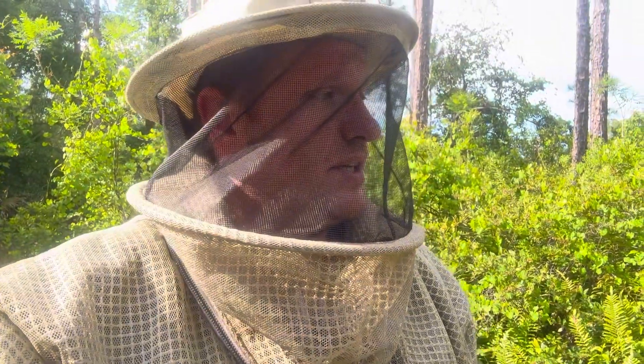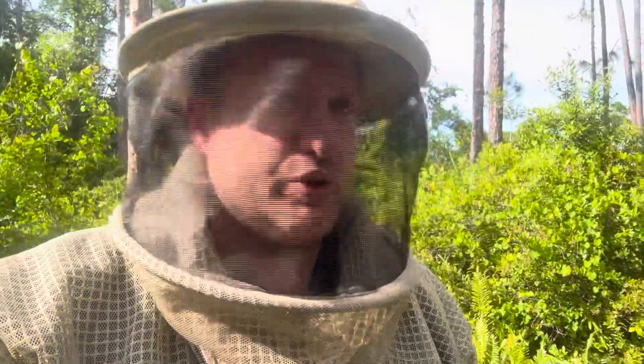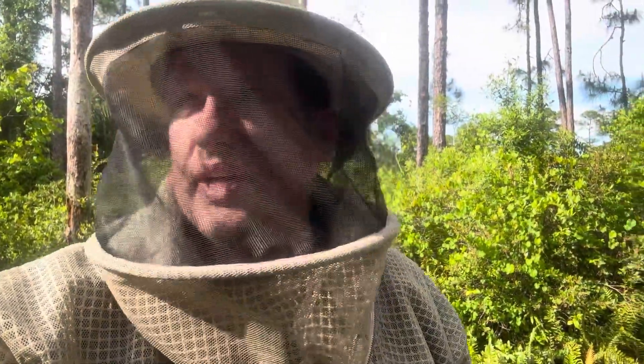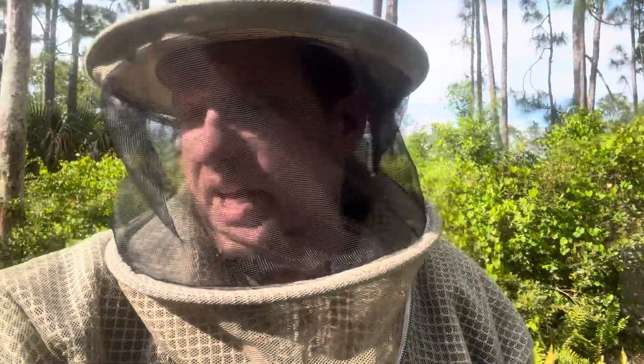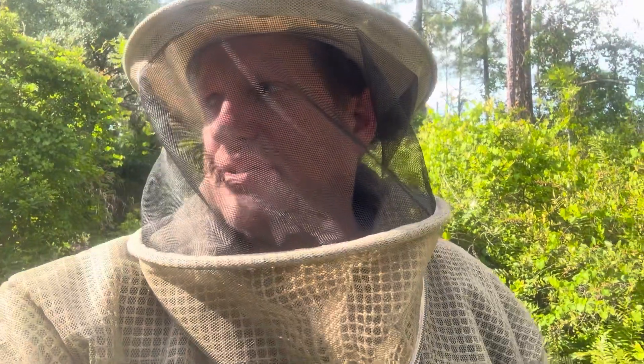I need to do a split and get that going so I don't lose all that drawn comb. I hate losing drawn comb to wax moths. I want to go through these hives and figure out which ones to use — I'll probably do a video on that too. This is just an update video: another hive down. Anyway, see you.